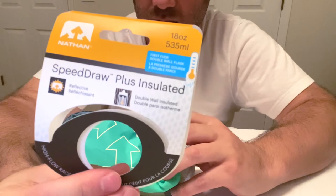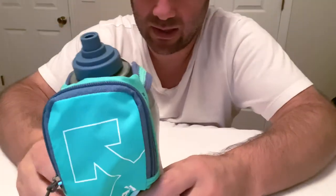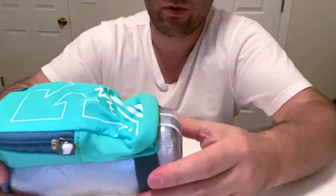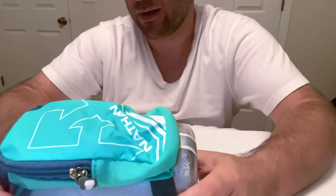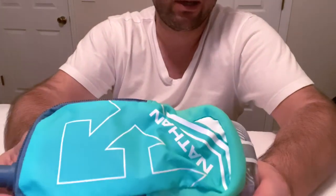Speed Draw Plus. It says insulated, but it's not really insulated like a Yeti or anything. It's still gonna keep the water cooler a little longer — ice is not gonna melt right away. Living in Florida, insulation is a must for me.